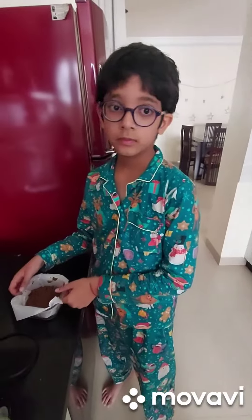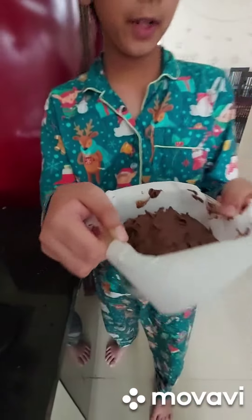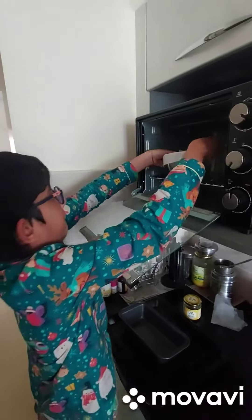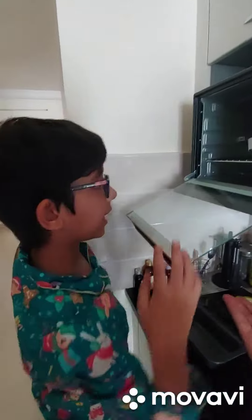Now I will put it in this butter paper and put it in the oven. Now I have mixed it and I am going to put it in the oven. It's in the oven now.